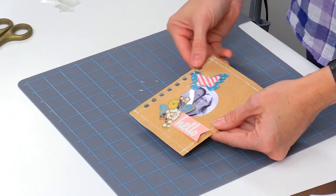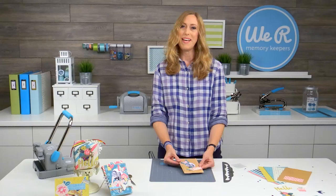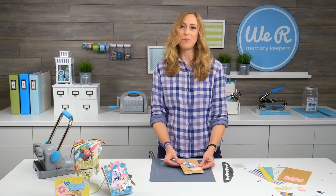Using the fuse tool on these new fusible papers is so much fun. Thanks for joining me — I'm Allie Dosdall for We Are Memory Keepers.